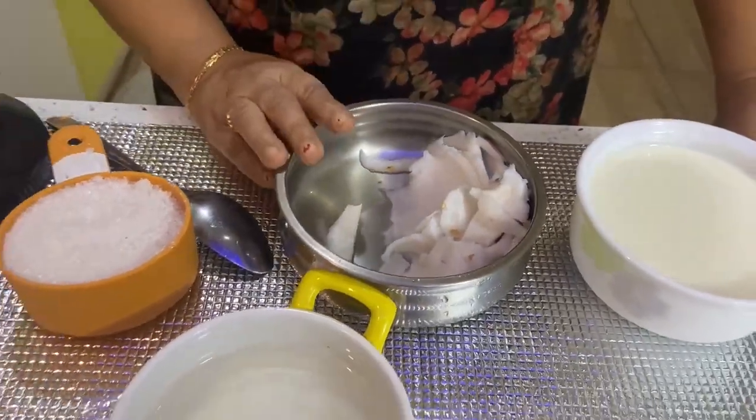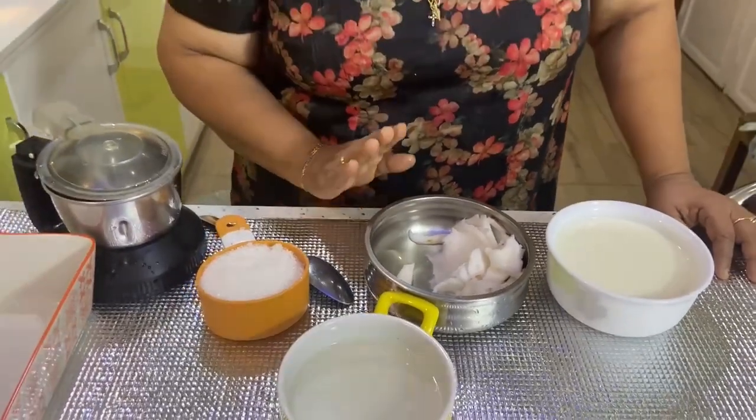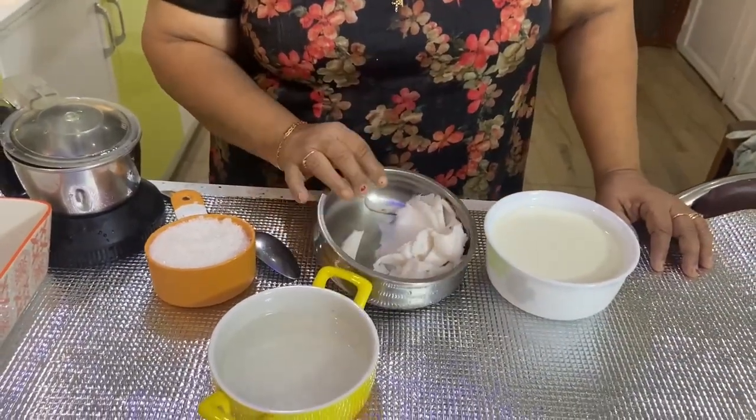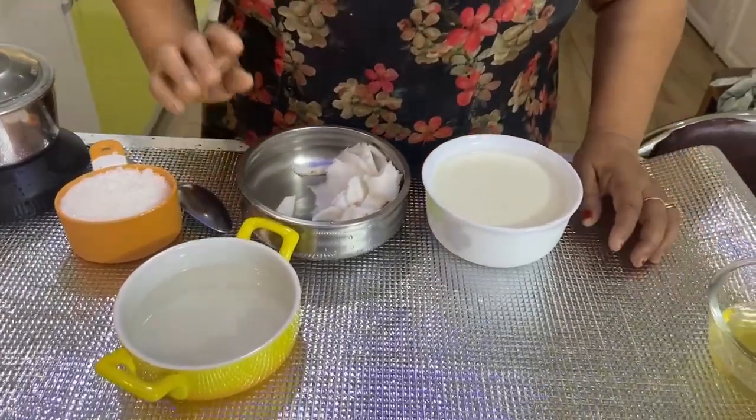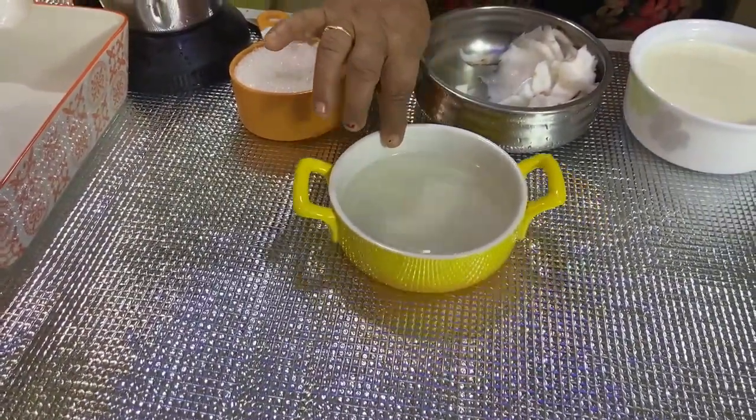It's a pudding. This is a pumpkin. I don't have a pumpkin in the middle. I have a pumpkin.